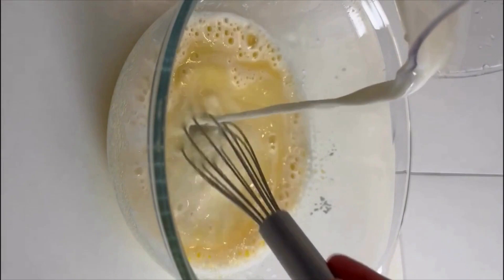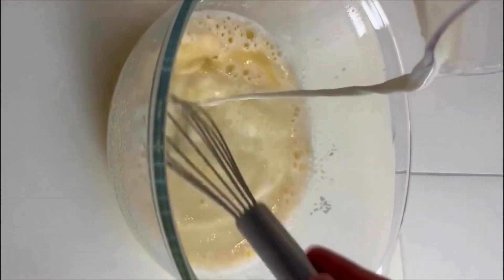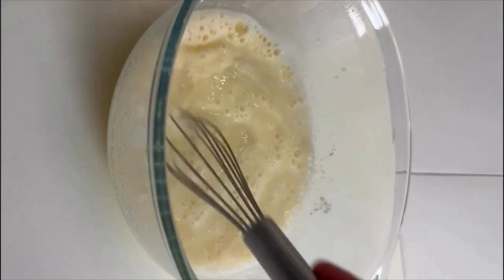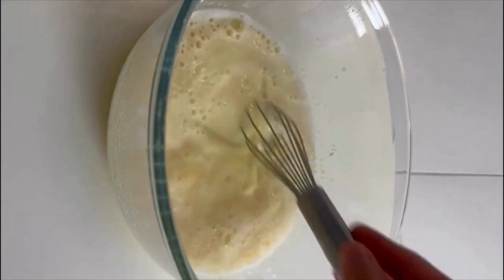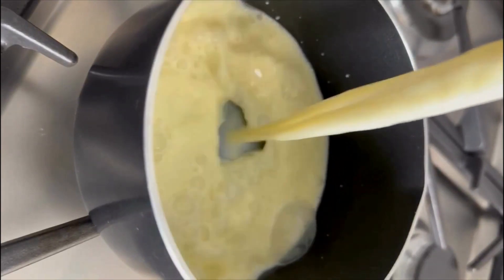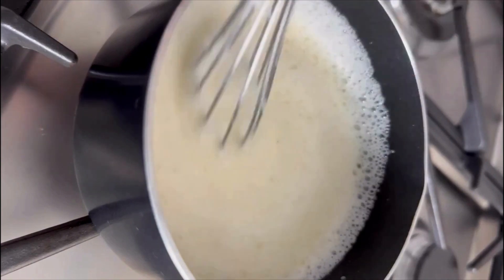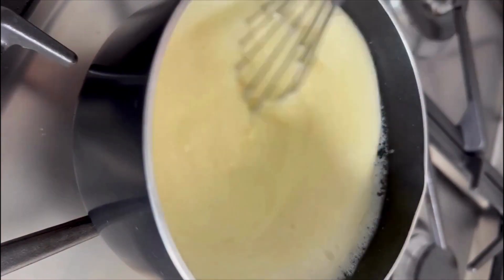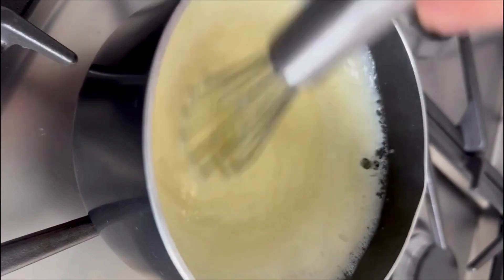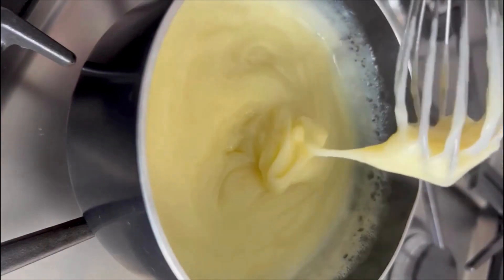You can add additional quantity of milk just to maintain the required consistency. Boil this mixture over a medium flame until it thickens. Keep stirring the mixture so that no lumps form and it has a very creamy and thick consistency.